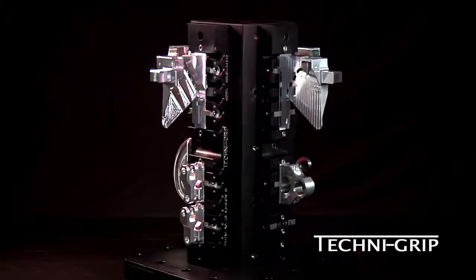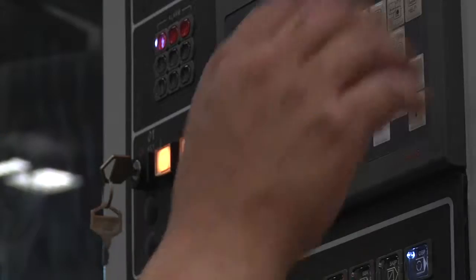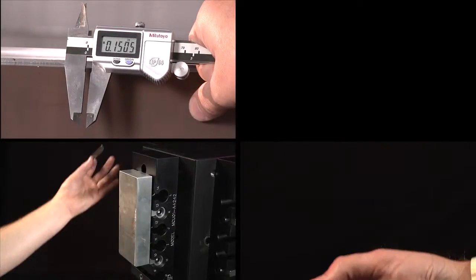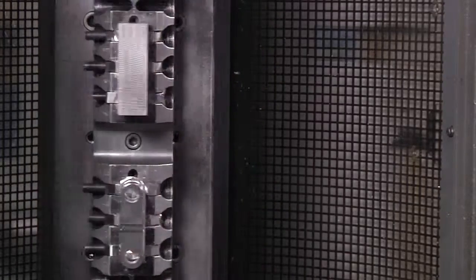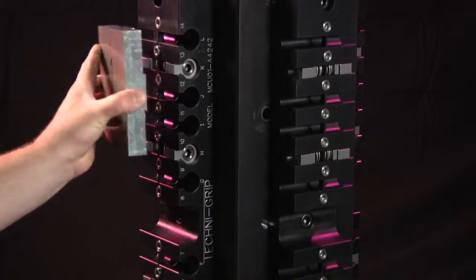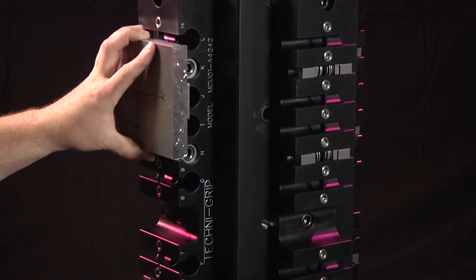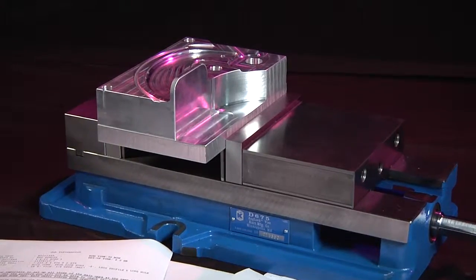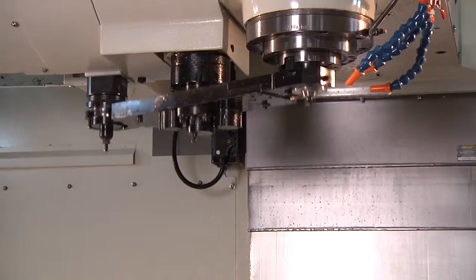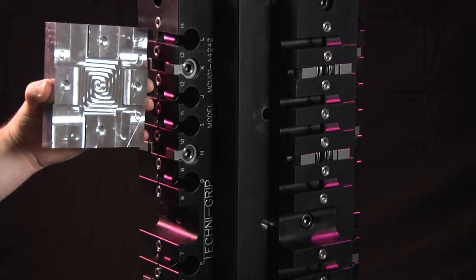Welcome to the Technogrip training video series. In order to get the most benefit out of your Technogrip purchase, these videos will demonstrate techniques for prepping workpieces and handling a variety of part-making applications. This video will show you how to prep a workpiece for machining in different rotations on a Technogrip, reducing setup time by eliminating the need to adjust the vise or retool with different fixtures when moving the part to a different rotation.